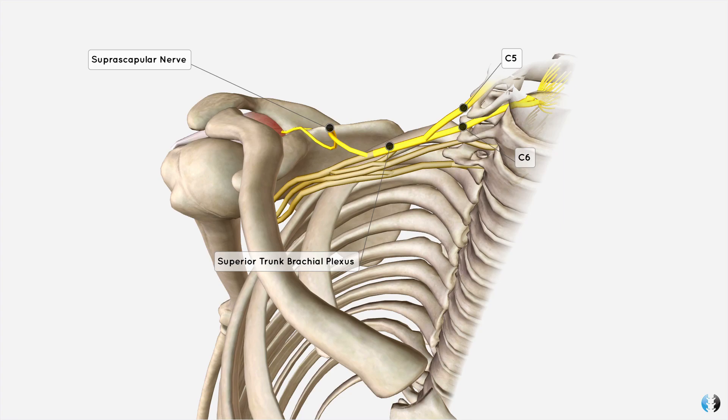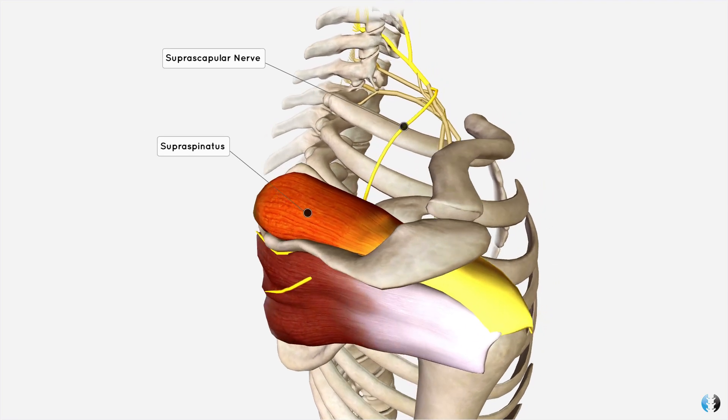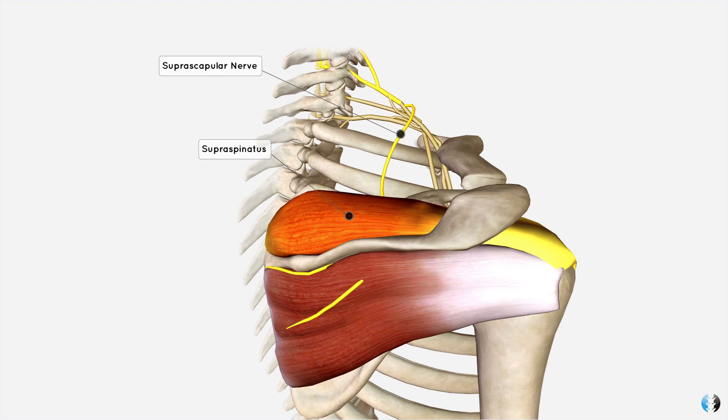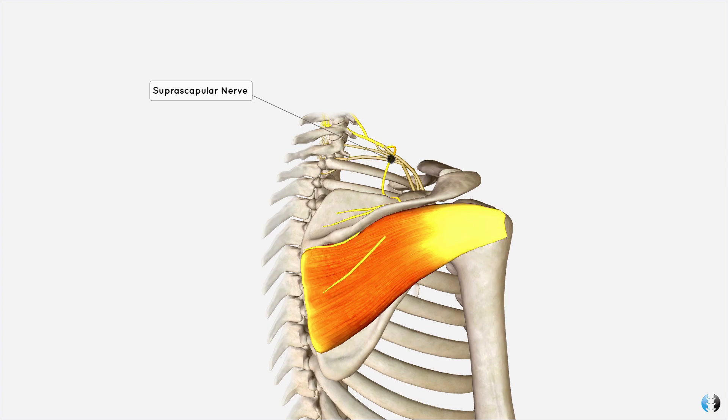You will sometimes see the suprascapular nerve written as (C5, C6), referring to which nerve roots make up that nerve. The suprascapular nerve runs through a groove at the top of the scapula called the suprascapular notch, gives off a branch first to the supraspinatus muscle, and then runs around the side of the scapula to innervate the infraspinatus muscle.